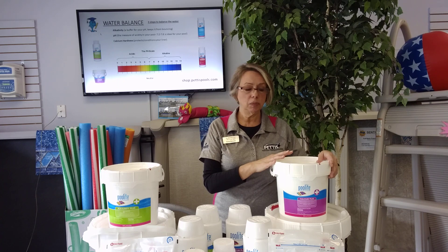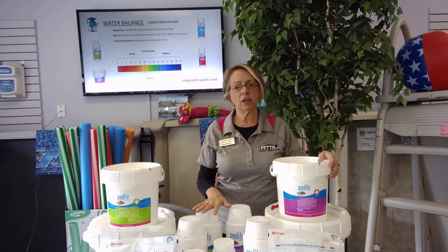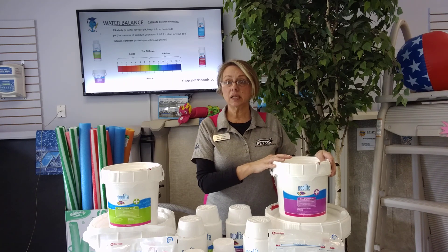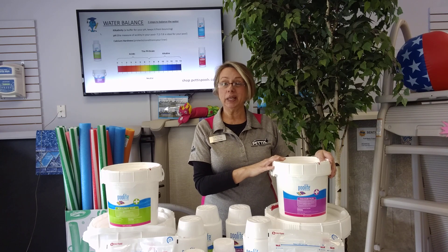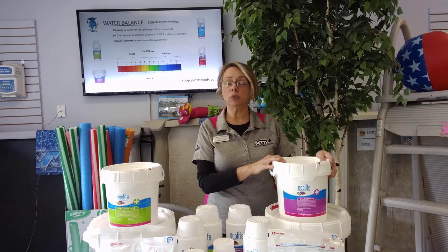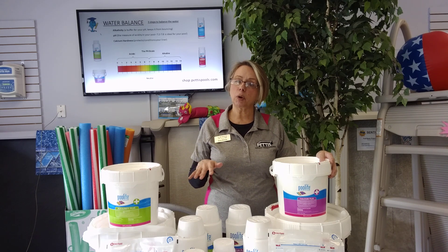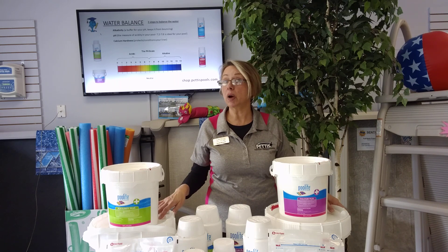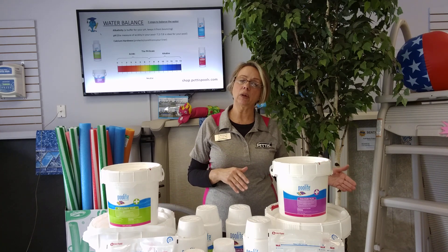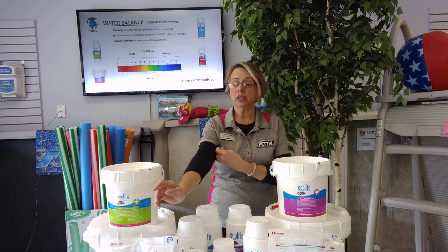The nice thing about calcium is it does not fluctuate. Your alkalinity and pH can fluctuate, but calcium — once it's in, it's in. Don't be surprised at the beginning of the season if we recommend about 20 pounds of calcium hardness, or even 40 pounds if you have a big in-ground pool. The bigger the bucket, the better value it is per pound. As long as these powders don't get wet, they're good for the following season. Liquids, as long as they don't freeze, are good for the next season as well.